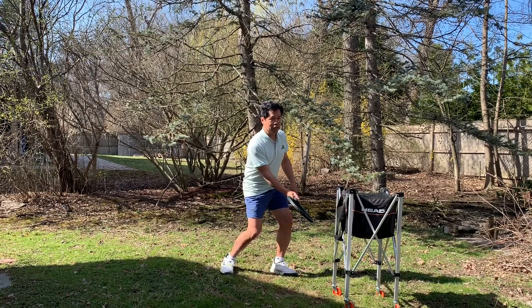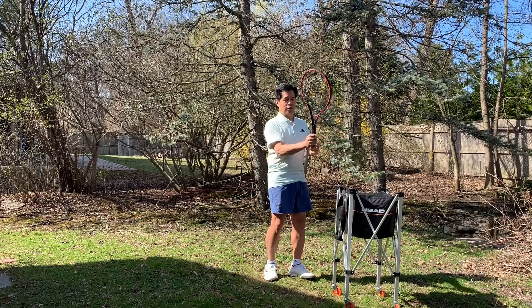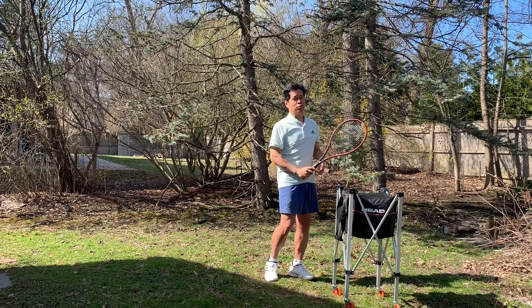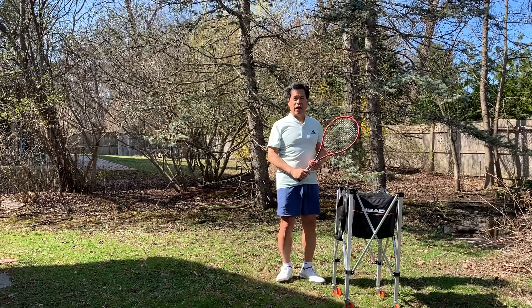Now what if it's a high volley? Should I use a Continental grip? You may not want to. So you can shift slightly to the forehand grip. Here's a net and I can hit slightly down. Sometimes you'll see players with a Continental grip go like this on a high volley and the ball will sail out.